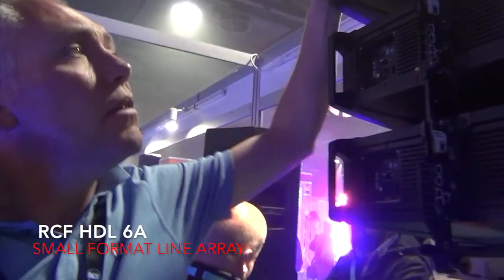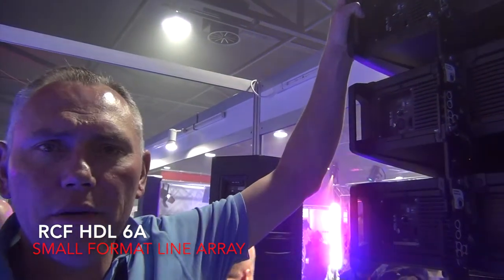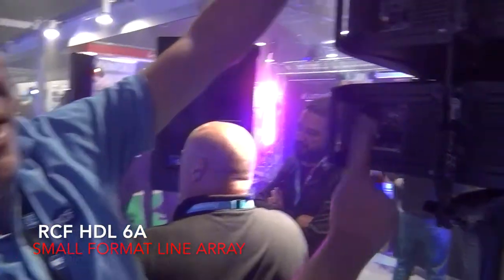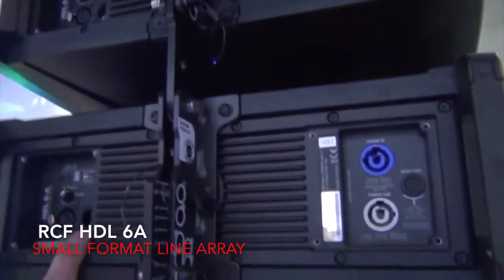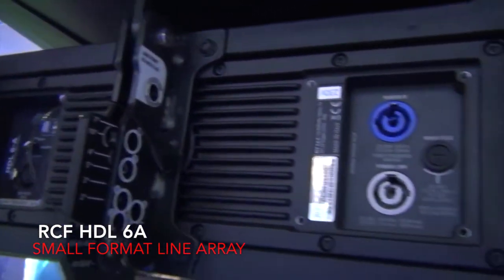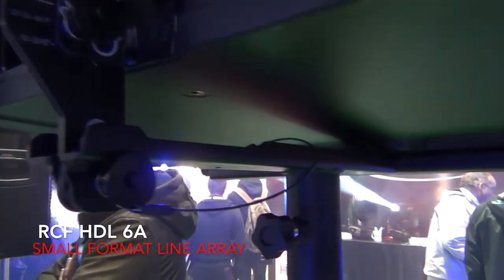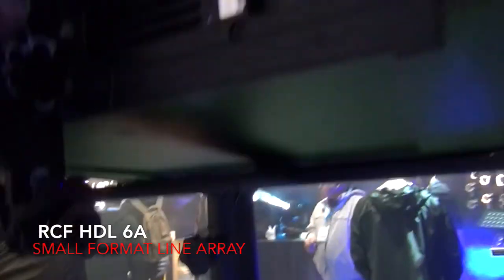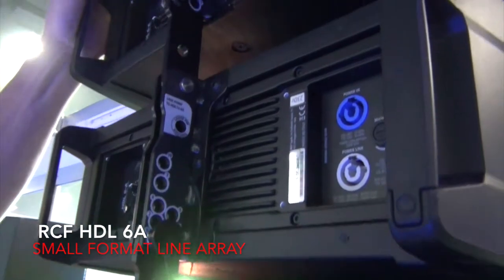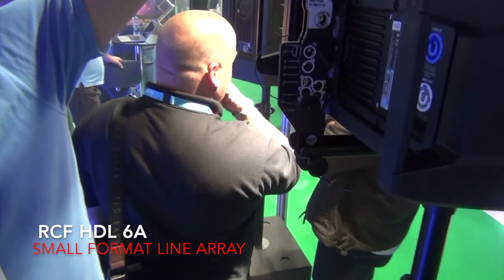This is the RCF HTL 6A lightweight small format line array system with two 6.5-inch drivers and a waveguide compression driver. It's an active system with a 1,400-watt power module producing 131 dB per module. This one is sitting on the pole mount fitting so you can stand it on top of the sub. You've got all your different mounting positions and it's very light. It's also available in white for £1,100 per module.